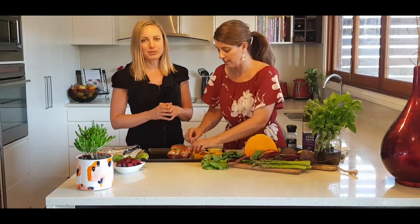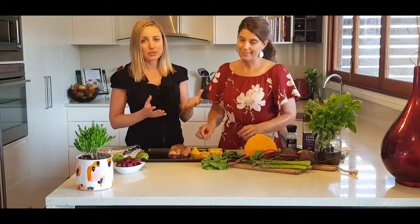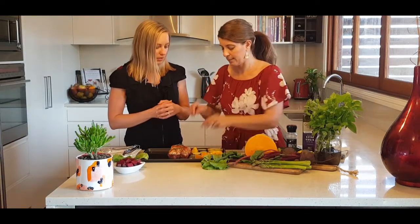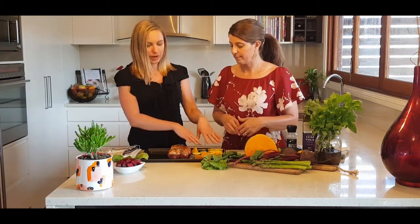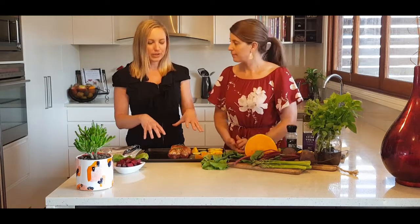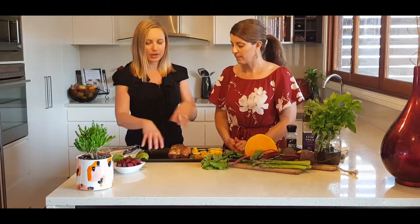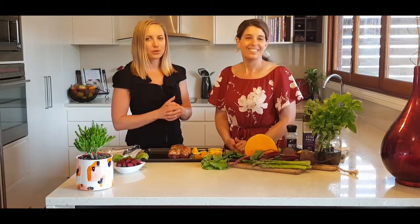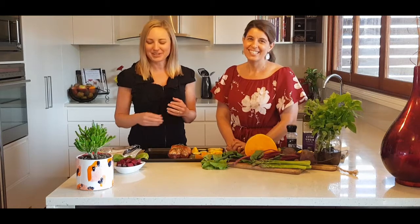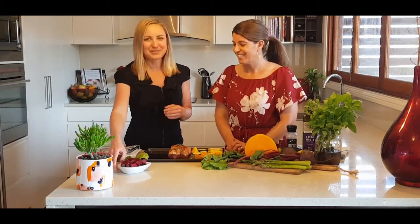You can be a bit more generous with these types of veggies because they're not starchy, so not as high in calories. When arranging the pan, you could do corners - if you've got four different vegetables, put one in each corner. And we've got something of all the different colours, which we love to do.